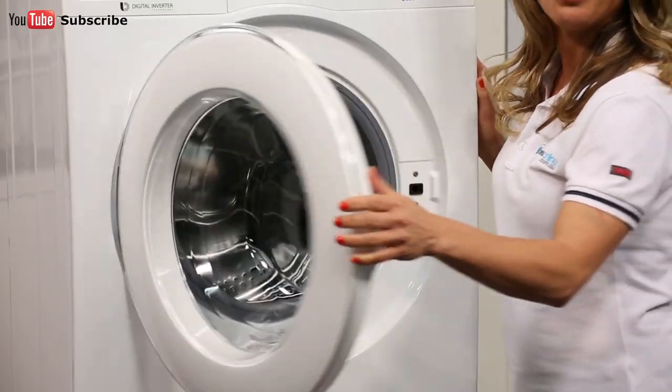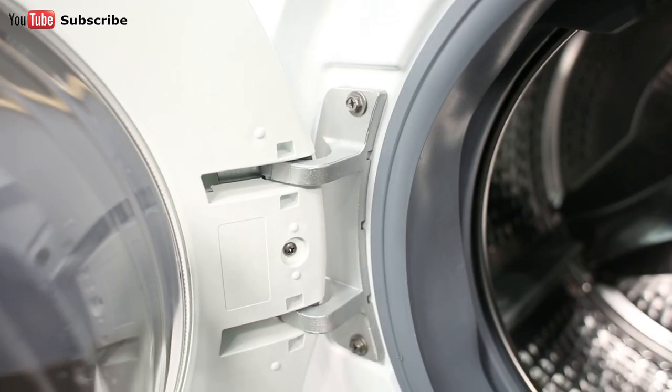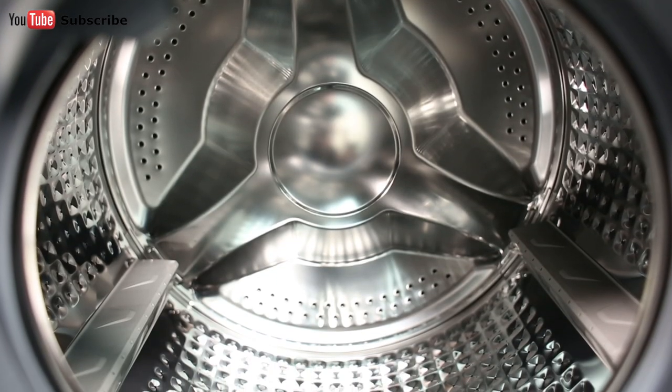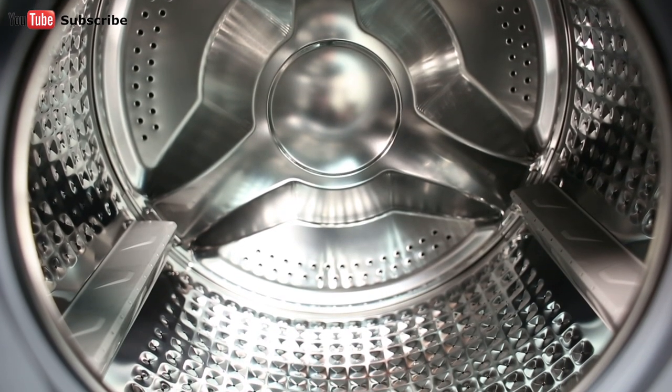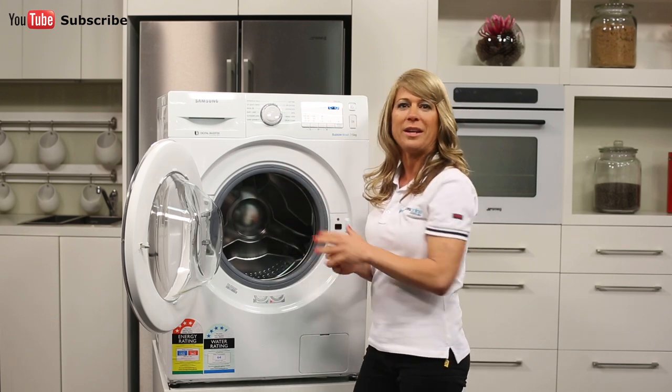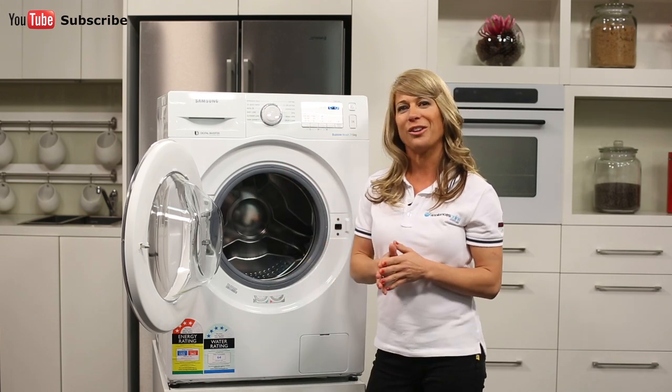Opening the washing machine, you'll notice the sturdy metal hinge on the side. This makes for a nice smooth opening of the door. Inside, we've got the large and durable stainless steel drum. The washing machine is finished in a classic white and has a large viewing door and a large opening for easy loading and unloading of items.